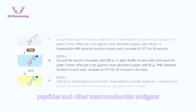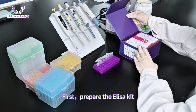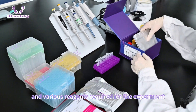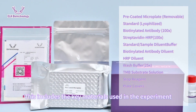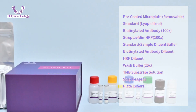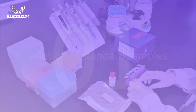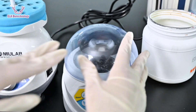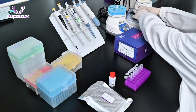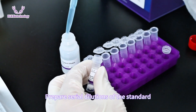First, prepare the ELISA kit and various reagents required for the experiment, including the key materials used. Next, prepare standard samples and test samples, then prepare serial dilutions of the standard.